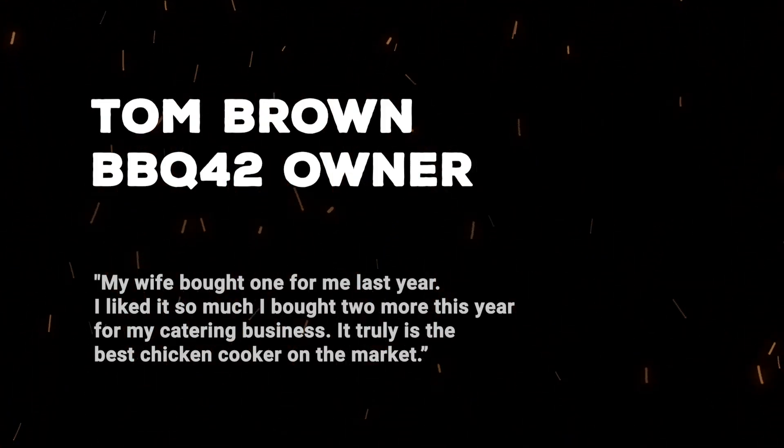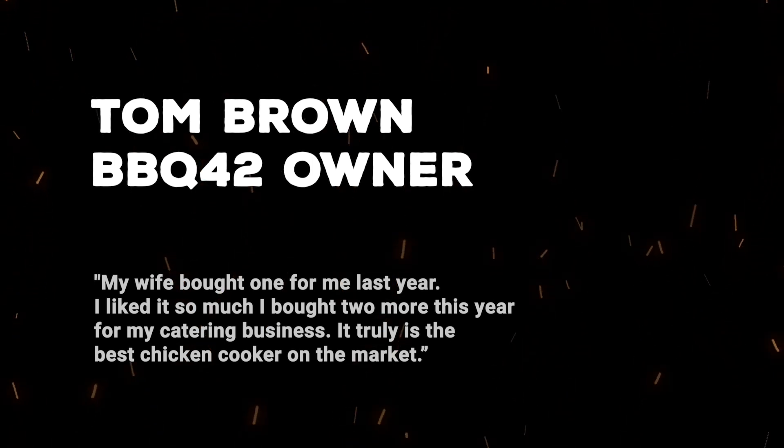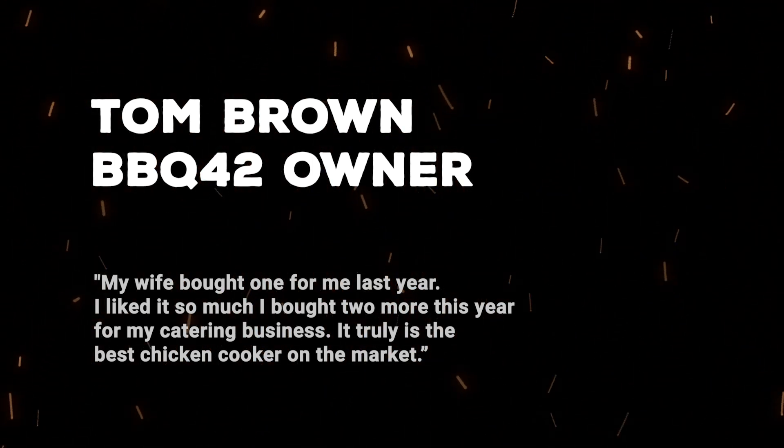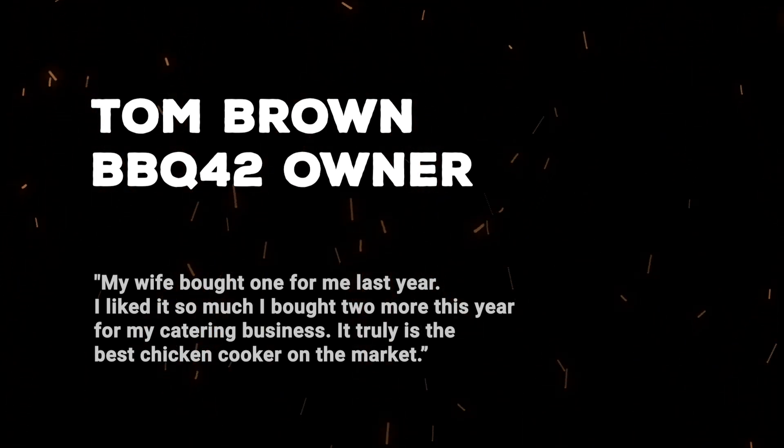Tom Brown says: My wife bought one for me last year. I liked it so much I bought two more this year for my catering business. It truly is the best chicken cooker on the market.